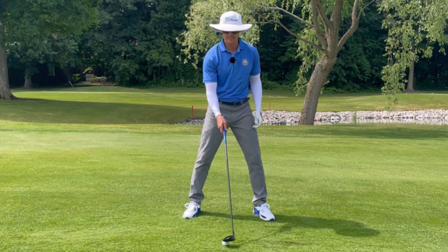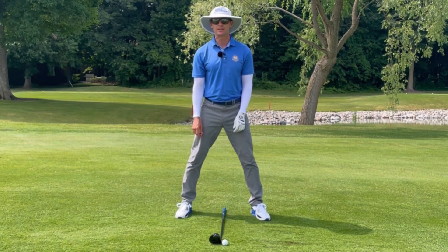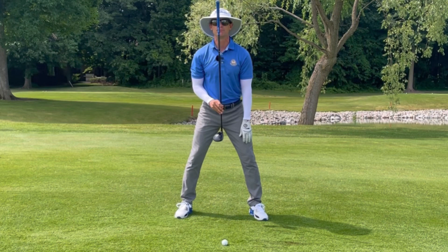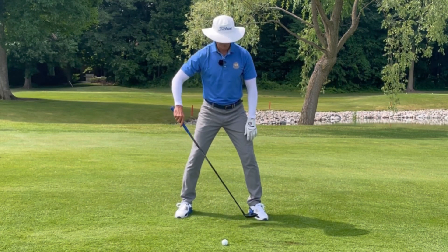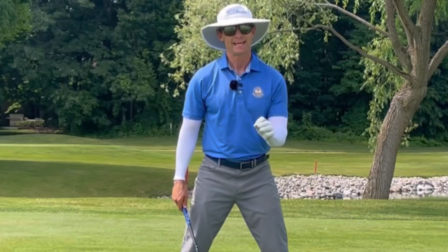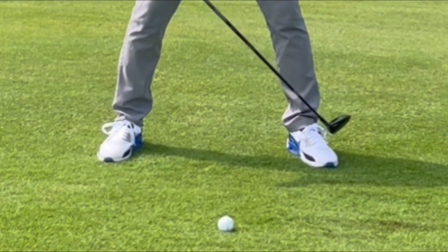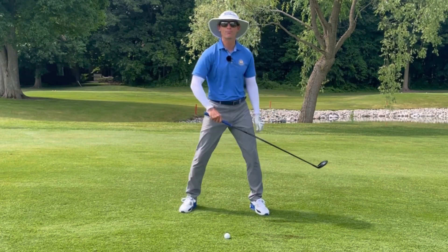So in summary, our perfect setup is going to be one where the ball position is just left of center, my shoulders are going to be parallel to the ground, my spine angle is going to be perpendicular to the ground, and I am going to be balanced 50-50 both inside my right and my left arch. If that approach doesn't quite give me the downward strike that I need, I am going to put a couple extra percentage points of pressure in my lead foot to really help get that club working down back into the ground.